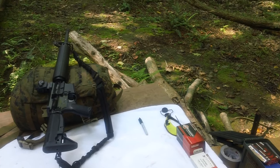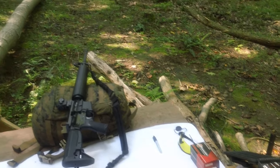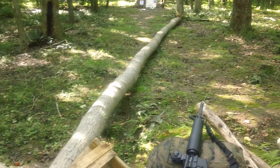Hey guys, Chris from C&H Small Engine again, back here up at my range. It's partially deconstructed up here because of a tree fall.